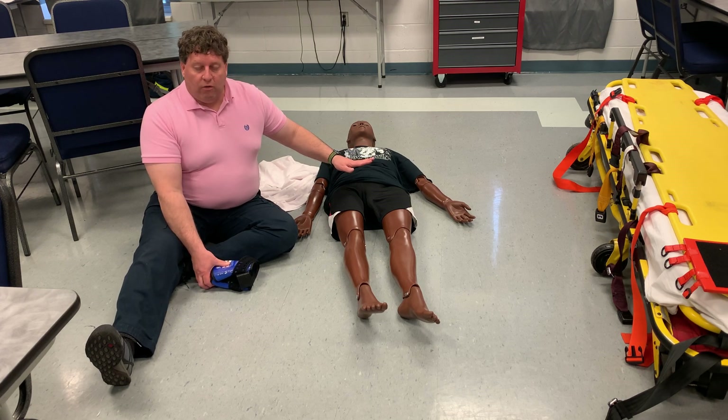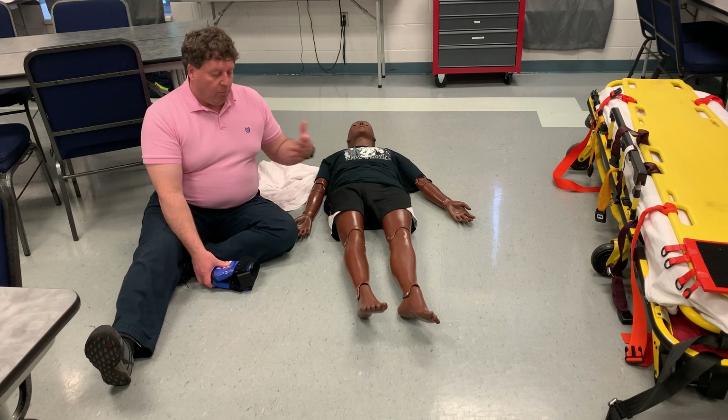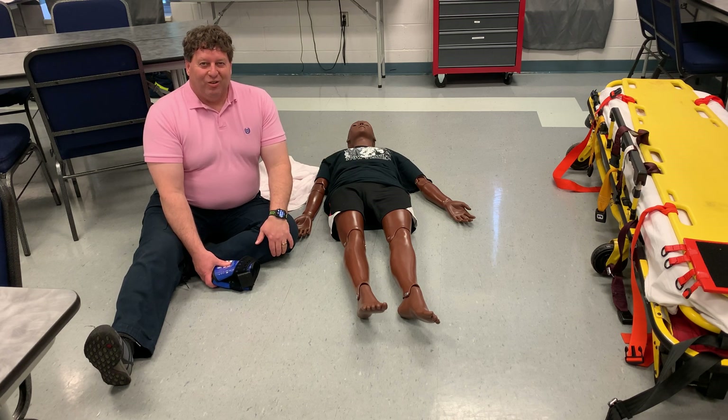This poor guy has broken his pelvis. Obviously, you'd want to do this with a partner or two. I don't have one with me right now, so it's just going to be me — you're going to have to pretend with me that I have a partner.